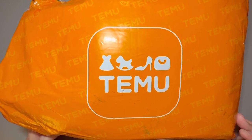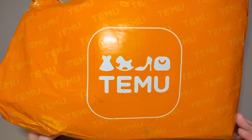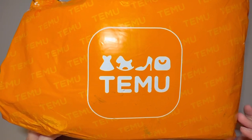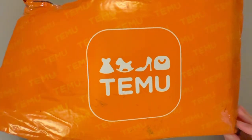This package contains items beyond just crafting supplies, so there will be some surprises in here that you might find interesting. Let's go ahead and get started.